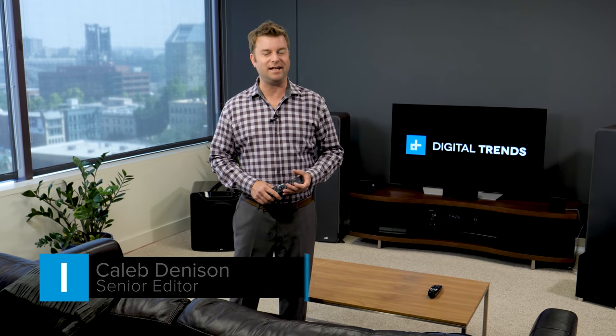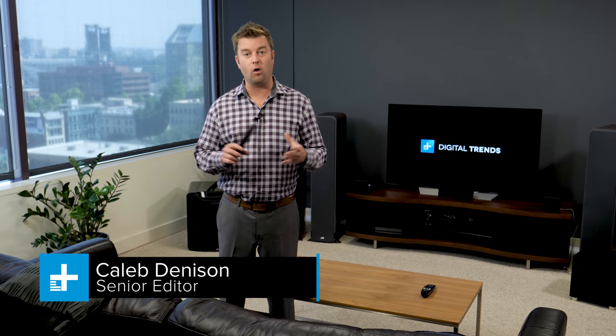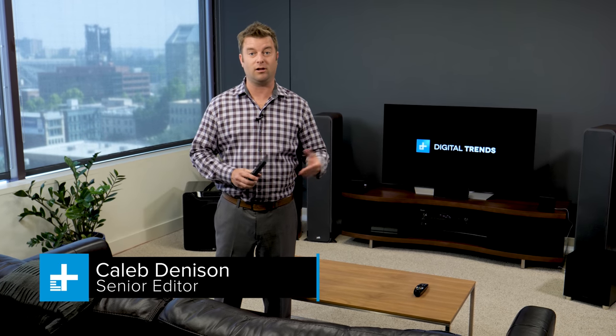Hi, today we are reviewing the Pioneer HTP074. It's a home theater system in a box — that's what they call them, home theater in the box. It offers really great value. At just under $300, it's actually hard to beat.